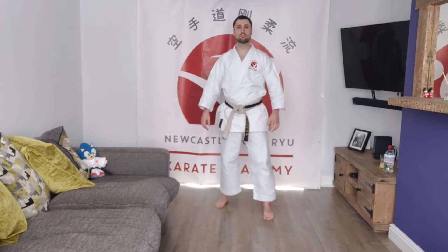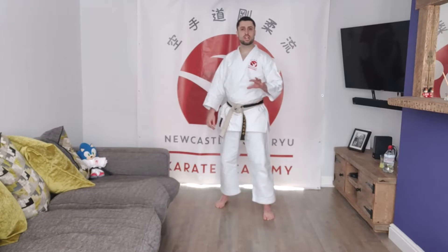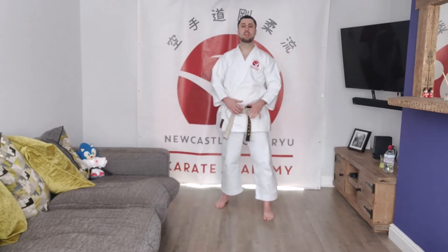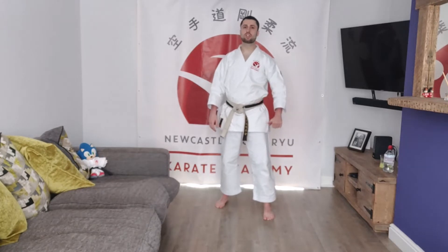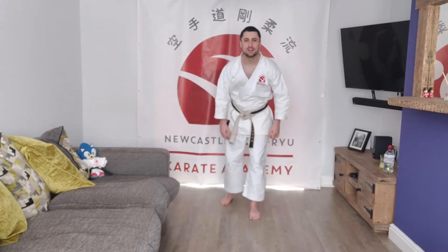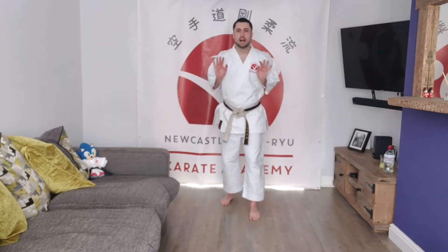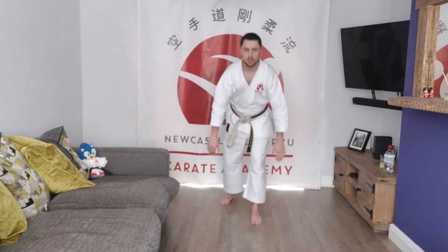Okay, we're going to do a little routine. Any of these exercises that you find difficult, you can either change or adapt based on injuries or muscle problems, but kids try and do as much as you can and parents take it easy but do your best. All right, here we go — we're going to start with 10 press-ups, keep your arms tucked in, hands below your shoulders, off you go.